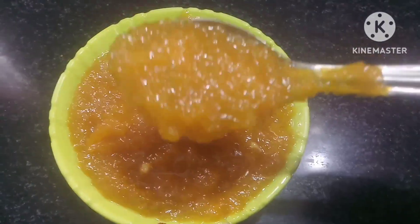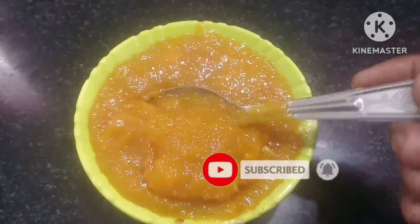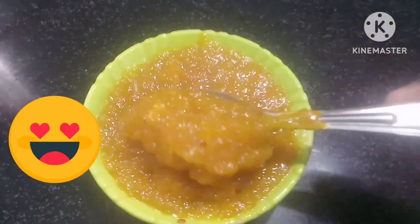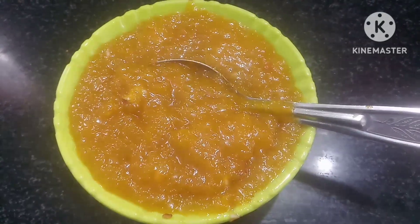Now we are ready to cook and see how yummy. If you like this video, please like and subscribe and click on the bell. See you in the next video. Bye bye!